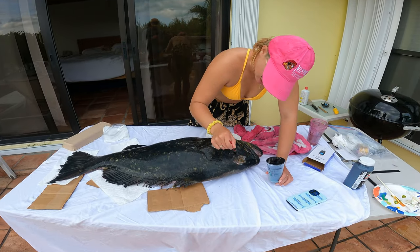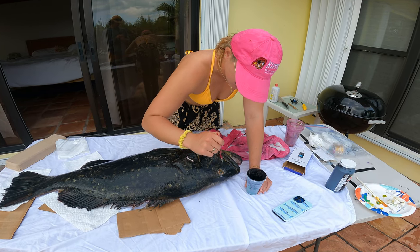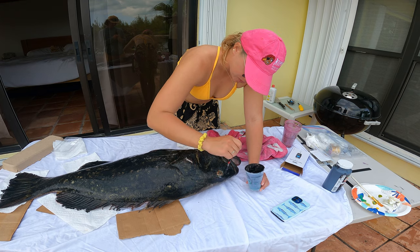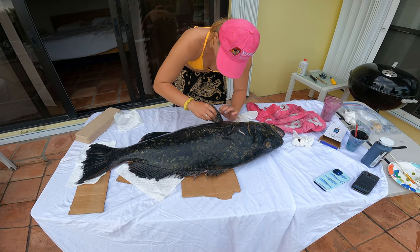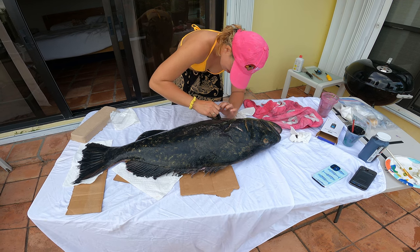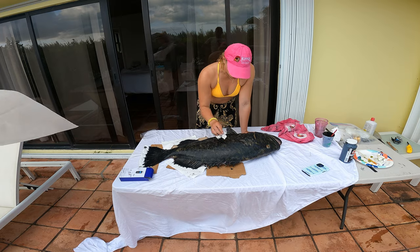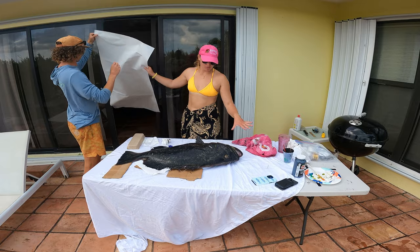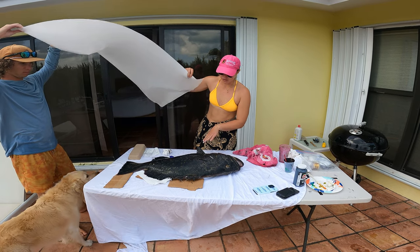I work my way up to the head, painting everything on the fish except for the eyeball. Traditional Gyotaku painting is that you leave the eyeball unpainted because you go back in after the print is done and add detail to the eyeball — they say the eyeball is where the soul of the fish lies. Now I have these little pins and I'm stabilizing the fish fins so they stick out and will be visible in the print.